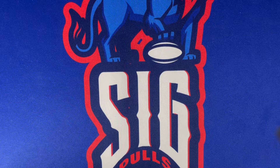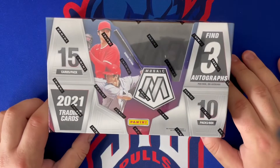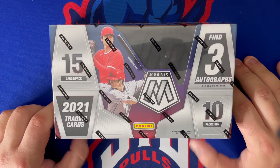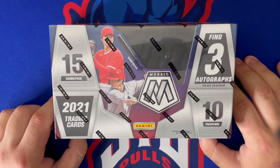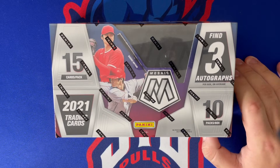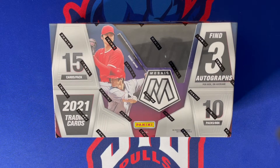Welcome back to Sig Falls. Today on the channel we have another very exciting new release — it's the inaugural year of 2021 Mosaic Baseball, the hobby box version. In this box comes 15 cards per pack, 10 packs per box, so 150 cards total, and you're gonna find three autographs per box on average.